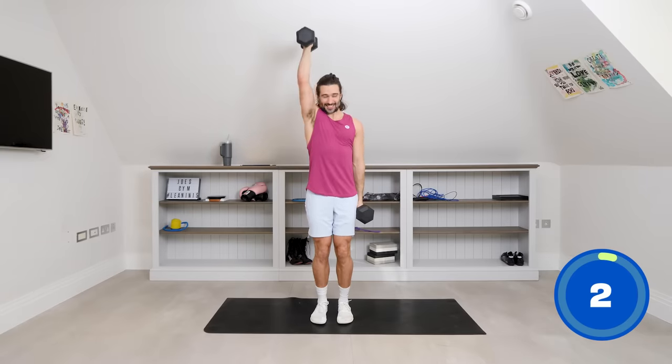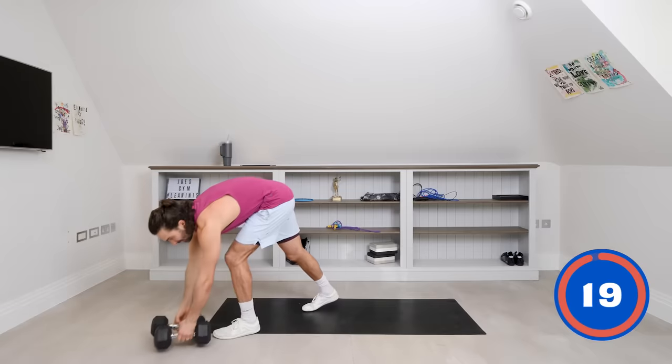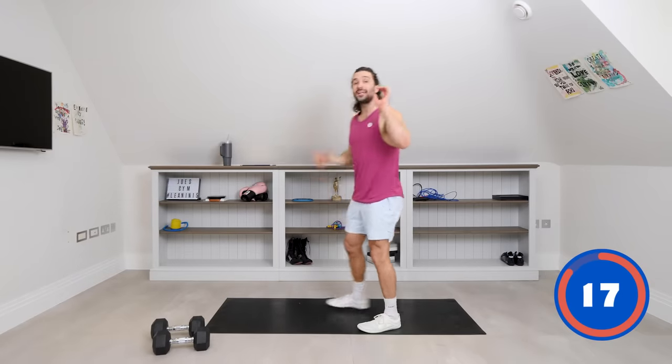One more on each side. Last rep. And relax. Lovely. Put these down. Doing great — five moves complete, ten to go.